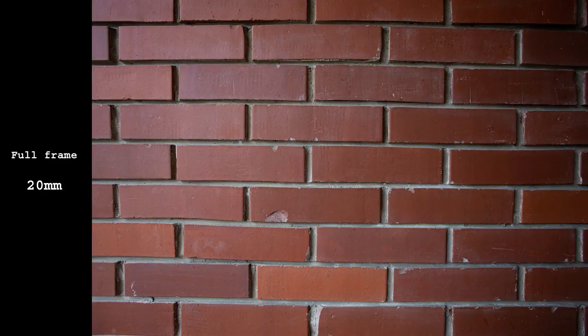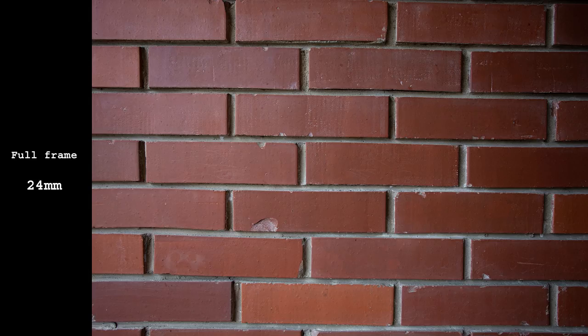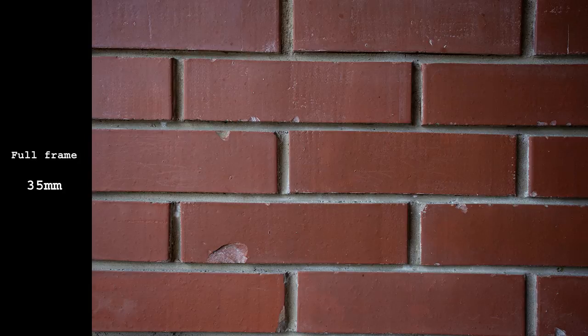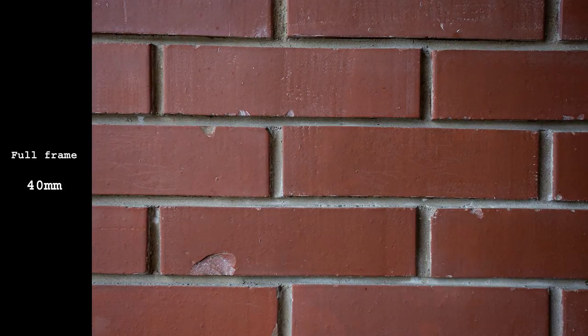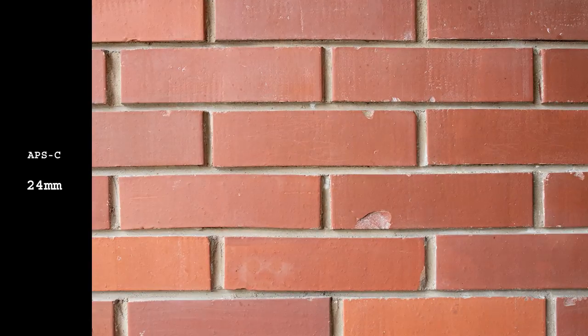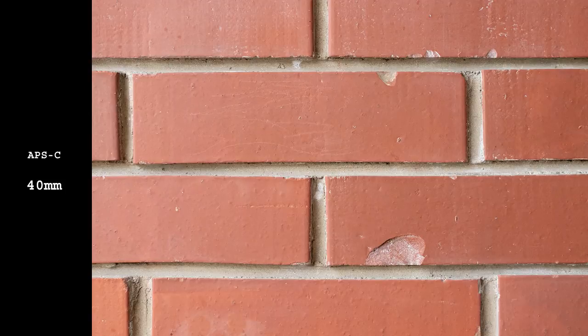Full-frame geometry is not ideal but could be worse. Barrel distortion is pretty obvious at 17mm. It becomes better and better as you zoom in, and from 28-40mm it is basically gone. On crop sensor results are better, as only the central part of the lens is used.